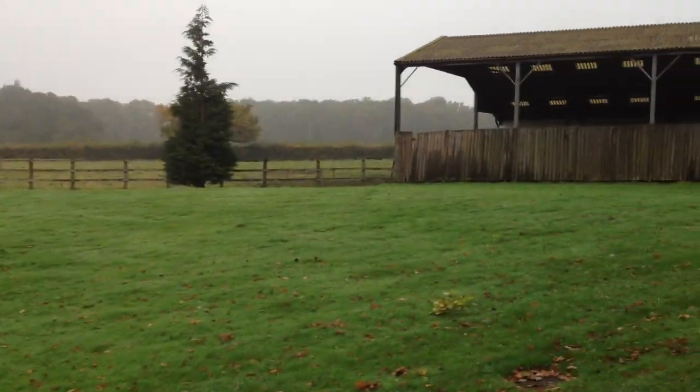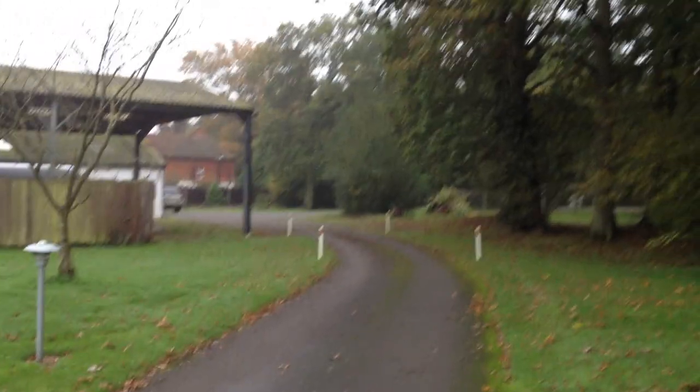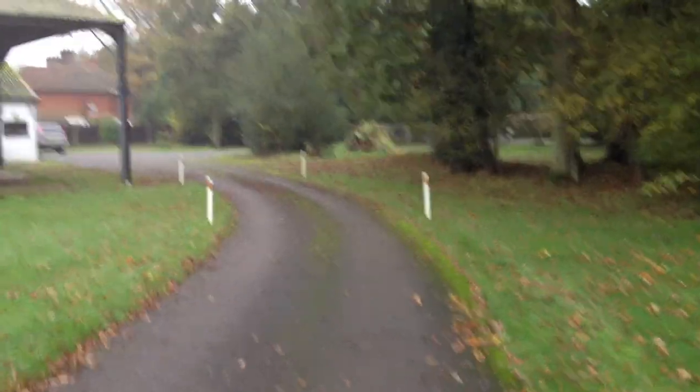We're back at the farm, and we're going to check out the Genesis Graveyard. Let's see if it's still there or what's growing.